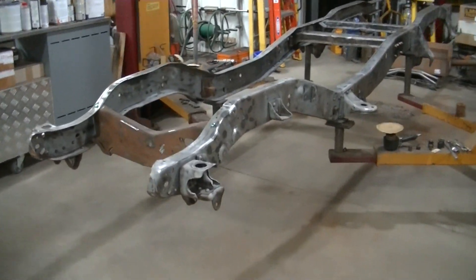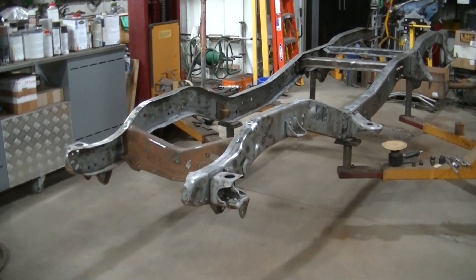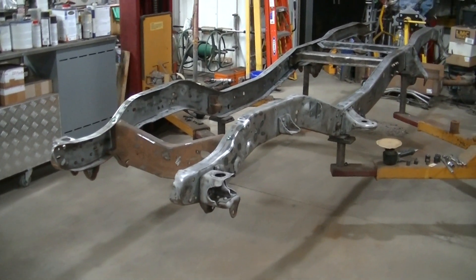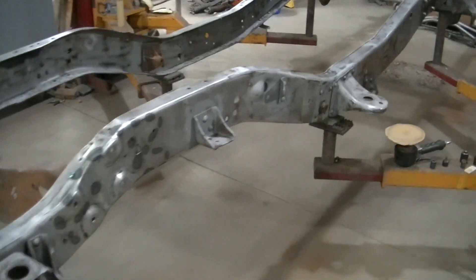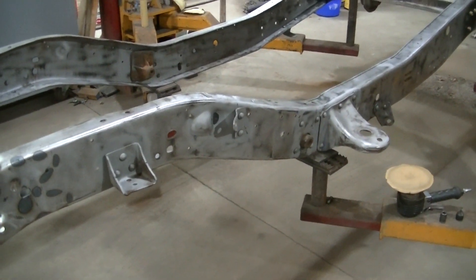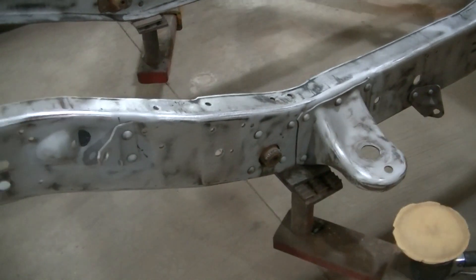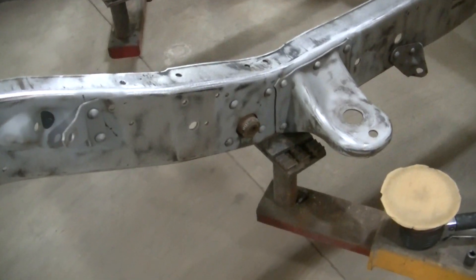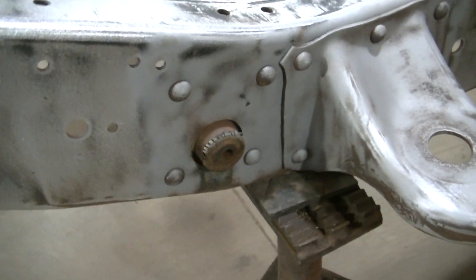Welcome to the channel everyone. Working on the 1980 Chevy Silverado frame - I did a bunch of upgrades to it. It's stripped down right now, almost ready for primer and paint. I've got one more upgrade that I'm going to test fit before I get this thing painted, and that's the rear shackle mounts. This is a four-wheel drive, so I went to Off-Road Design and got a heavy-duty upgrade for this.